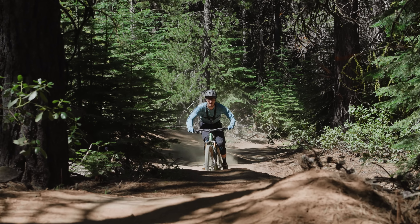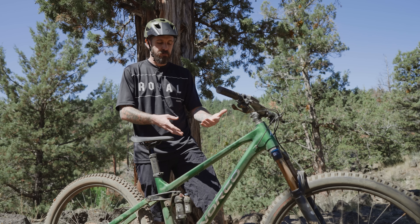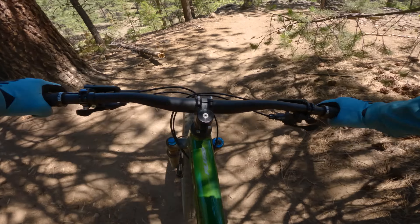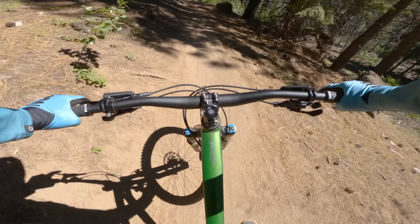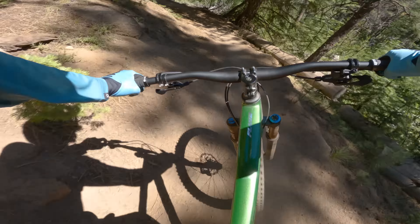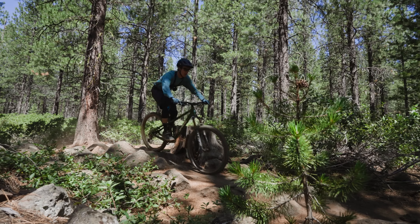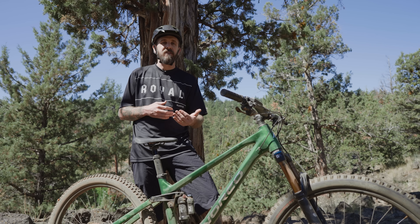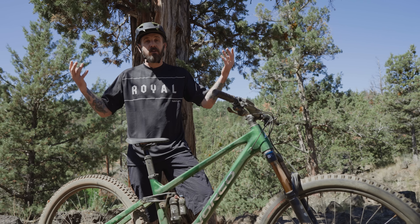Another standout was the time and effort Norco put into custom tuning the rear shocks for this bike. It's not uncommon on high-end bikes to work with Fox or RockShox to custom tune volume reducers, damping, and rebound. The entry-level bike at $2,699 comes with an X-Fusion shock, and Norco actually took dyno tests and worked extensively with X-Fusion to get a custom-tuned shock that would perform best with this bike's kinematics. That carries throughout the lineup and is part of the greater Ride Aligned philosophy.